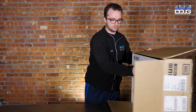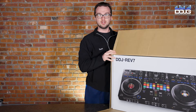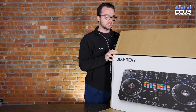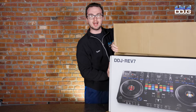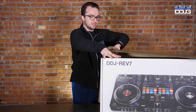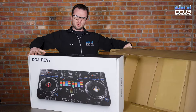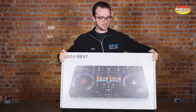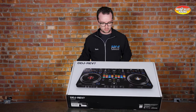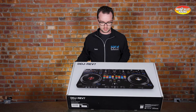Today I am pleased to unveil the Pioneer DDJ Rev 7. This has been one of the most talked about things for the last few months, and they are pretty much impossible to get. We ordered 24 of them and they shipped us a total of three. I'm fortunate enough that we have this one here today and we're going to give you a quick walkthrough.